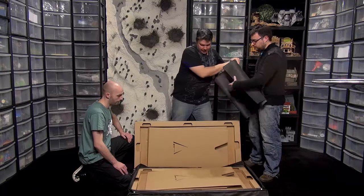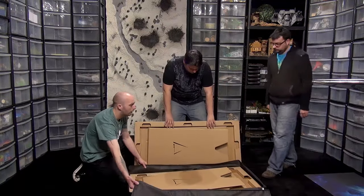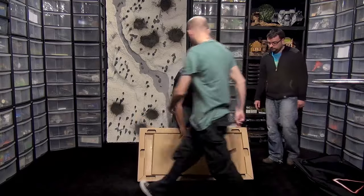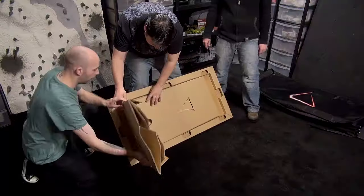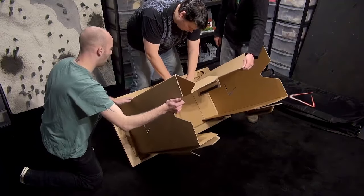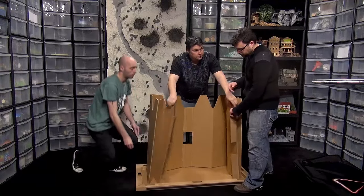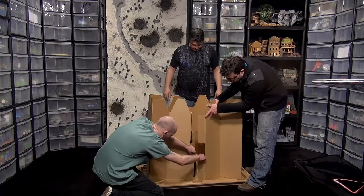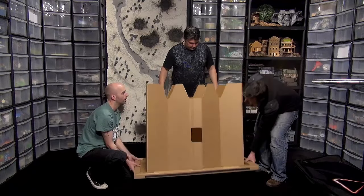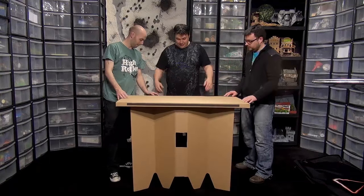First things first, let's move this out of the way and start building this to see how it goes together. The table itself goes together by basically flipping the legs up - as quickly as that - and then it has velcro, and the velcro just goes like that. Same on the other side, flip the whole thing over and bob's your uncle!